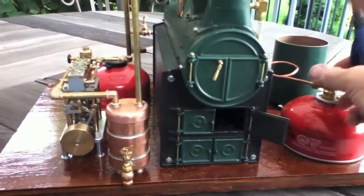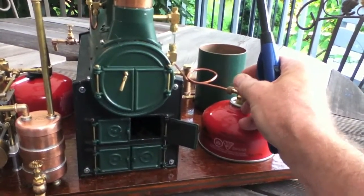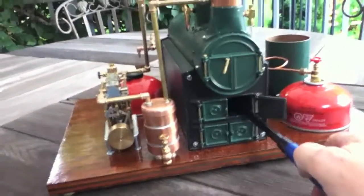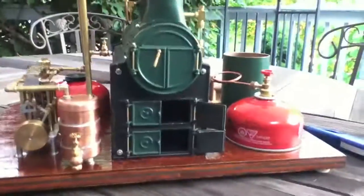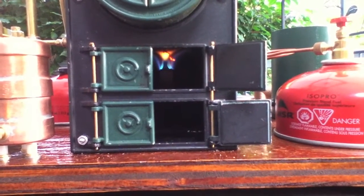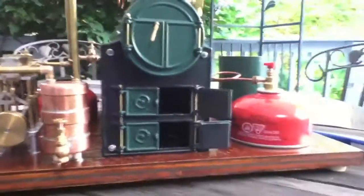First thing I'm going to do is light the boiler. Let's turn on the gas. There's a big burner in here. I've now lit the boiler — big burner, you can see it in there. Be a little careful with this. Not a one-handed business.